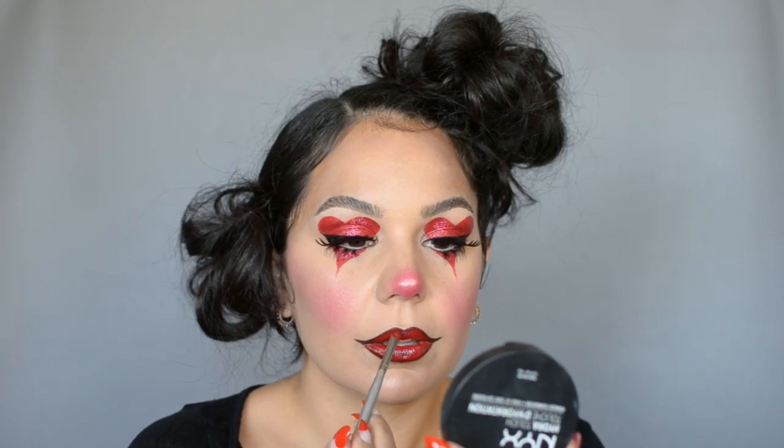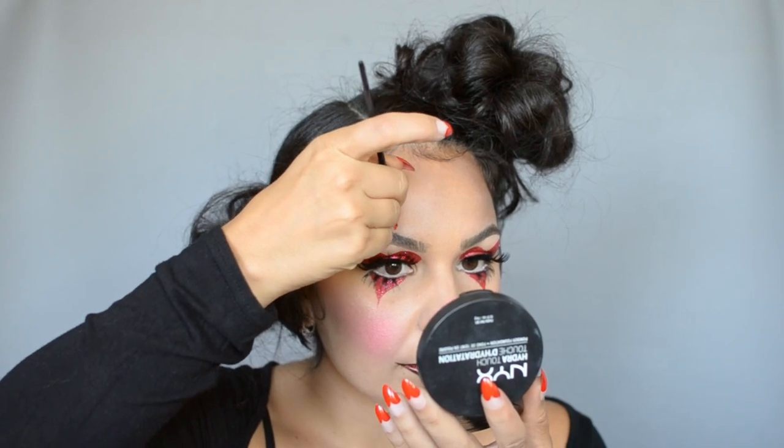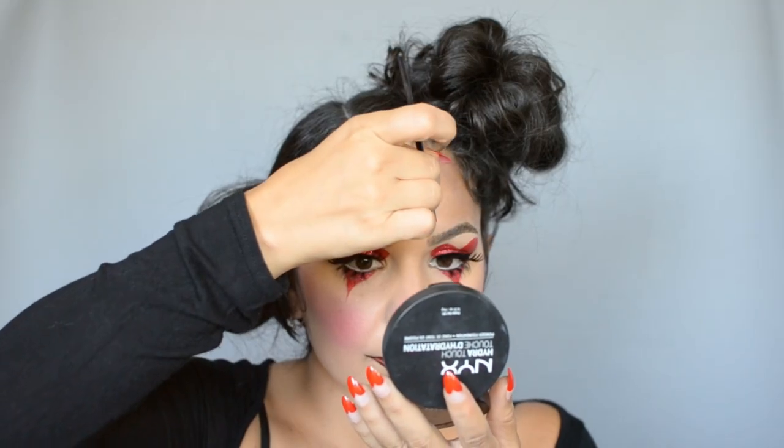On top of that I'm using a glittery lip gloss. This next step could have been done at the same time as the hearts — I just forgot — but I'm going to create triangles on top of my eyebrows.